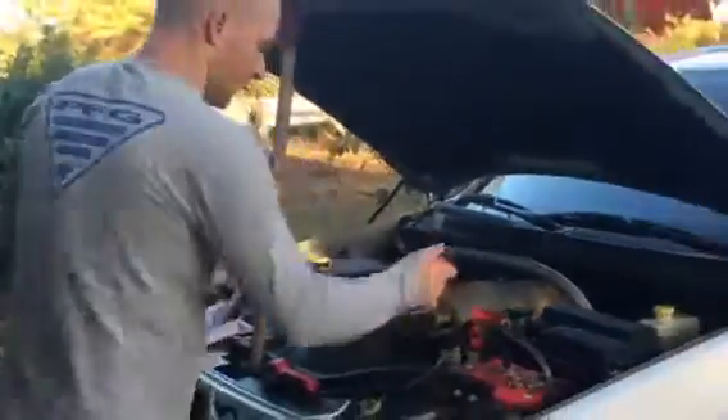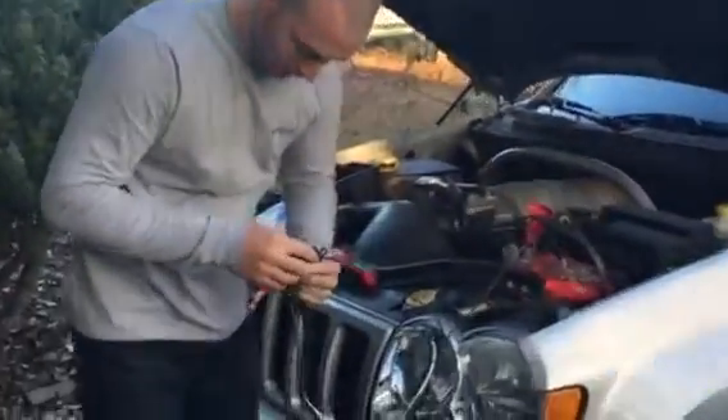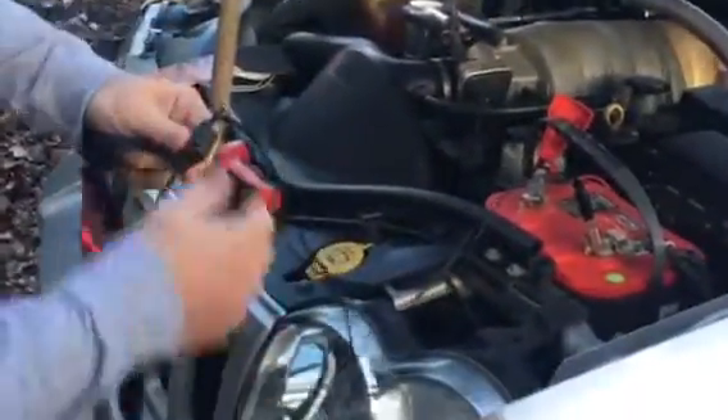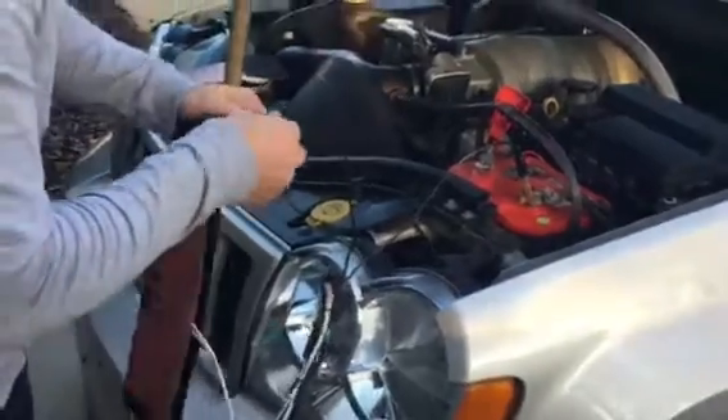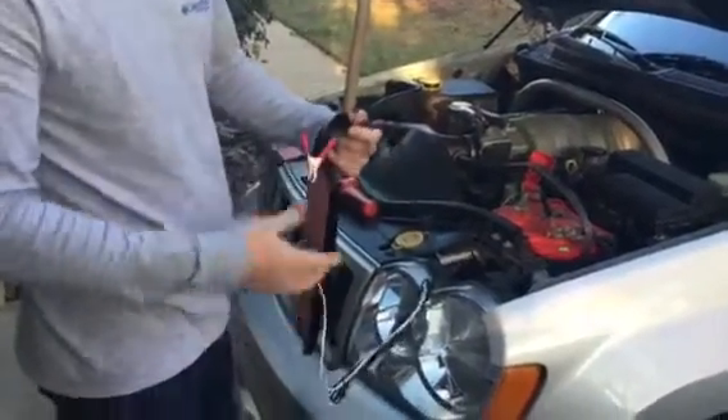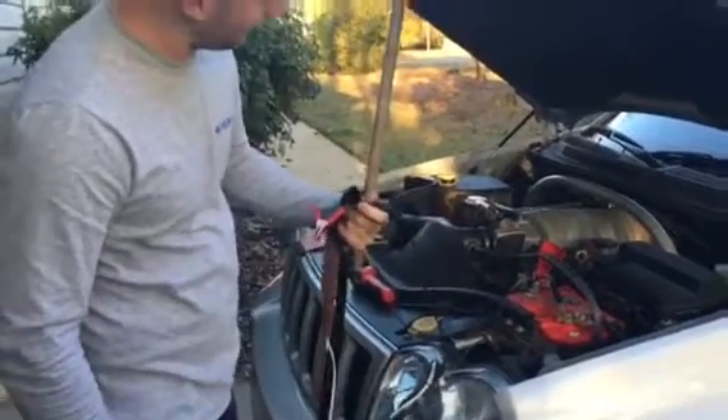I also want to point out — when we take it off — this is a regular 12-volt setup. I just jumped it off to here, and it's got a 35 amp fuse in here. We could probably go something smaller like a 25 amp and it'd still work.